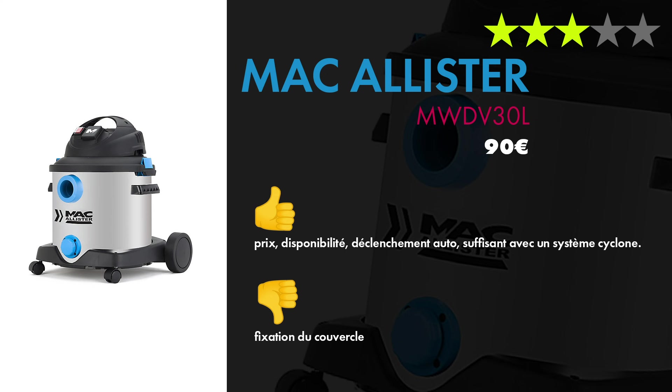Le bilan : j'ai mis 3 étoiles. Ce que j'ai moins aimé c'est les bagues en plastique avec les clapets en plastique pour la fixation du couvercle — c'est vraiment ultra bas de gamme. C'est dommage parce que c'est pour économiser 20 centimes. Ils auraient mis des poignées ou des petits trucs métalliques, ce serait beaucoup mieux. Mais moi je le laisse dans un coin et je ne le bouge pas.